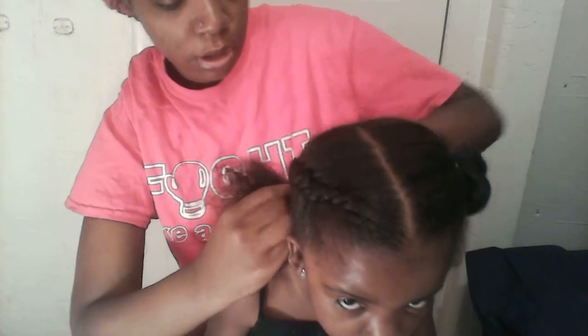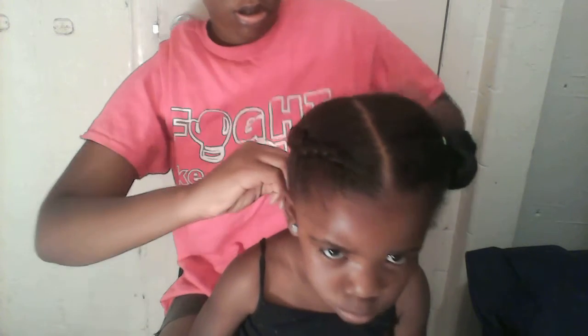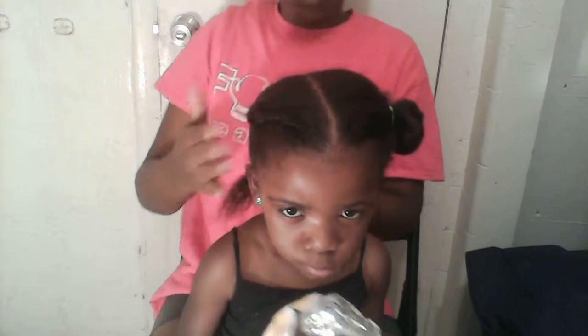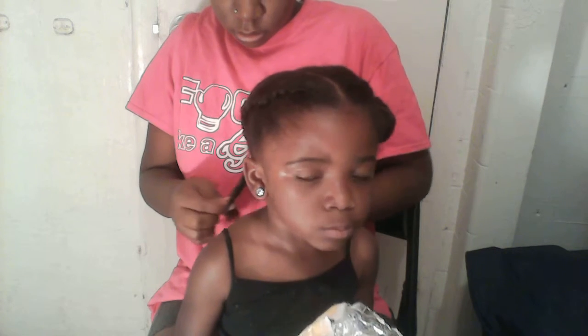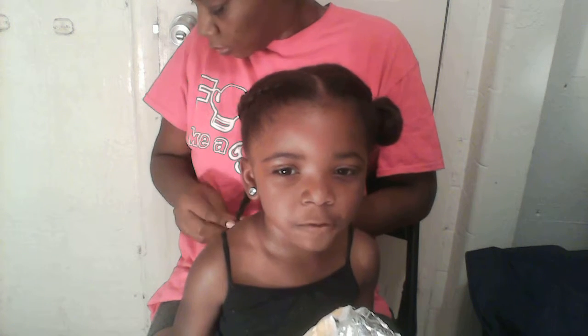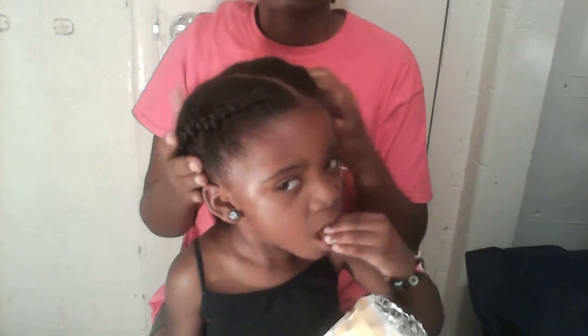I'm just going to keep going slow, almost to the end. When I get to the end of her hair I add more of the Indian Heat grease, or you can add moisturizer — whatever you choose to use. I add it to the ends and then keep going all the way down. So this is the first braid — that's how it looks. Now I'm going to work on the other side.